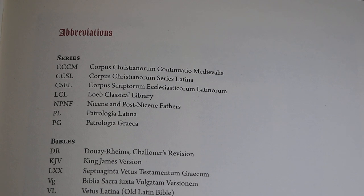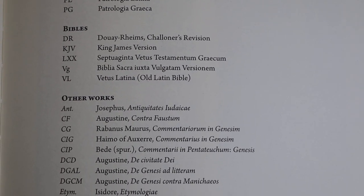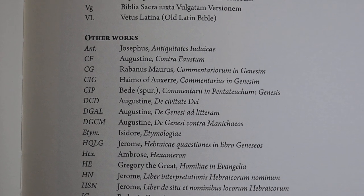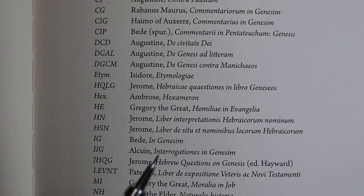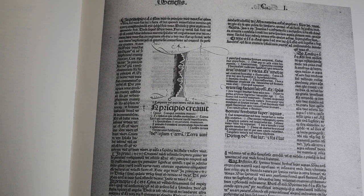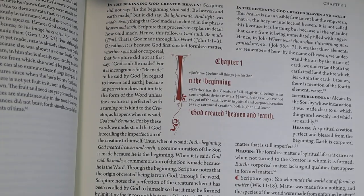The next page is abbreviations, which are very useful to you, particularly as you use those endnotes. So if you see an endnote that says 'Augustine De Gal,' this will tell you which work of Augustine's that refers to. The following page shows Rush's 1480-81 printed edition, and even not knowing Latin, I can see that this corresponds to the page in English.